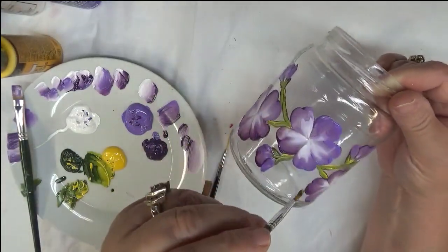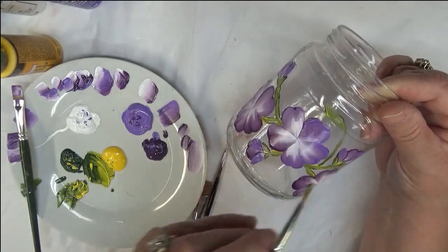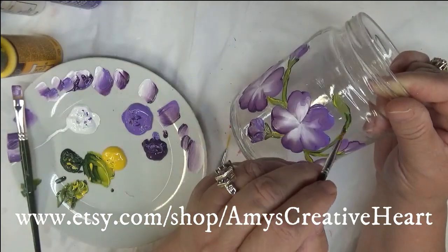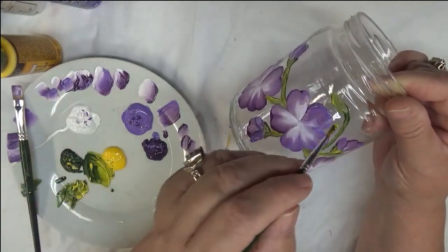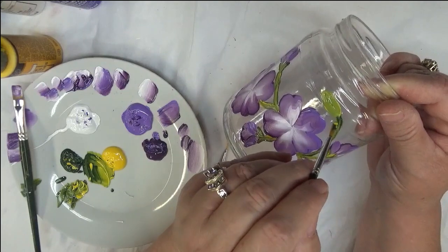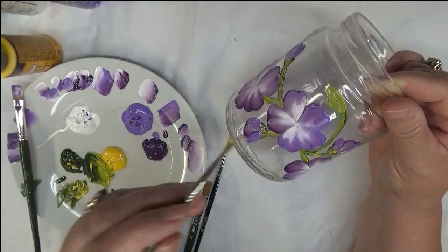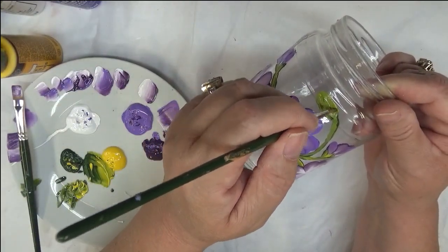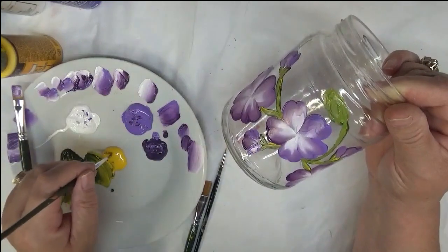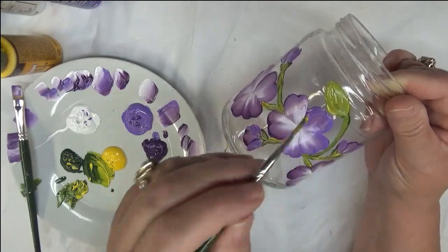I wanted to add in some quick little pulls for the buds, trying to make them not so thick — they get thicker at the top. Just blend them in here, and you can make them a little bigger if you want. It's almost like a bud that's just barely open. You want the bud to be thicker than the stem, but with the brush I'm using it might be a little hard — and that's okay.